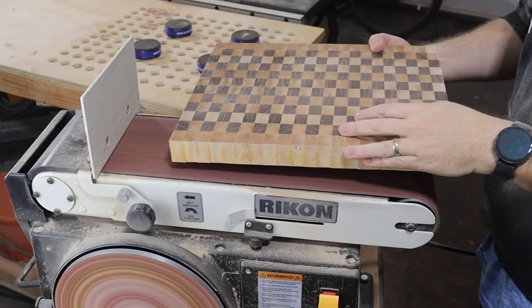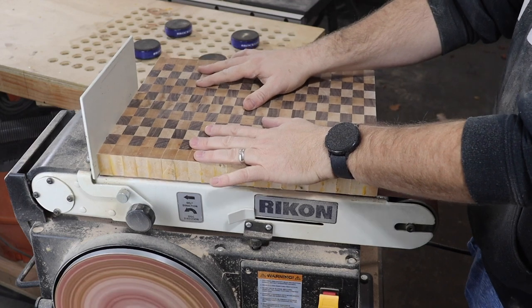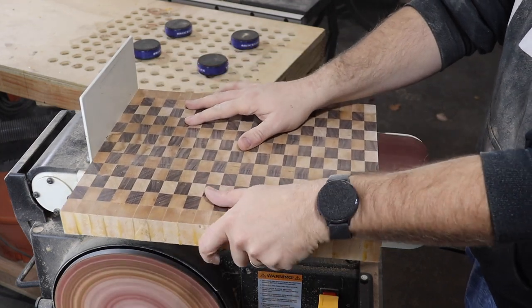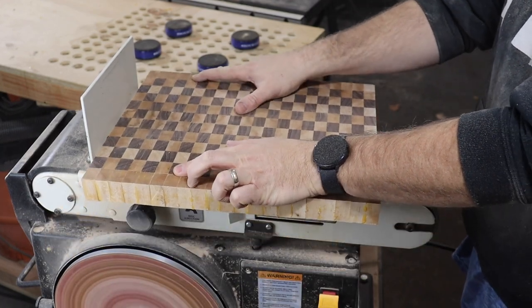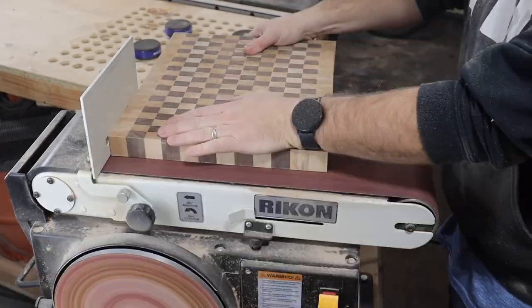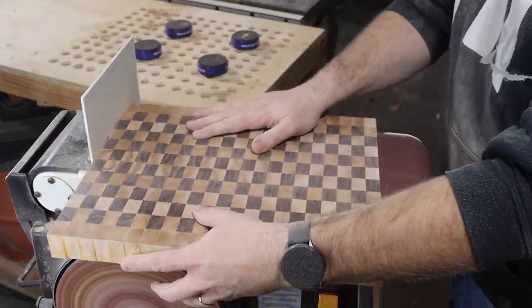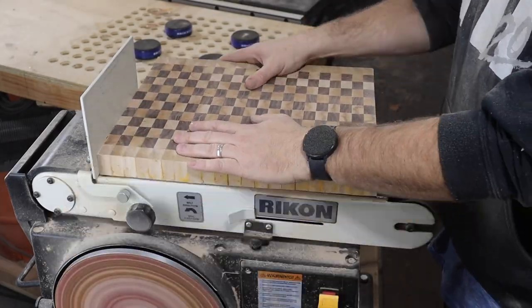Shout out to my uncle who gave me this amazing belt sander — it really helped make quick work of sanding up this cutting board. Now you might be thinking: why not just send it back through the planer? Well, sadly planers and end grain boards don't get along. There's a big risk of turning that planer into a bomb if the blades catch the end grain wrong.